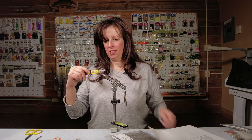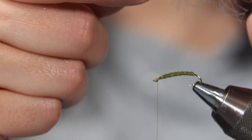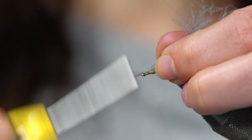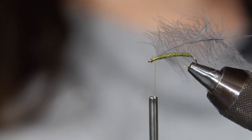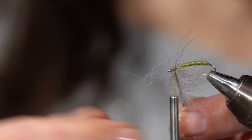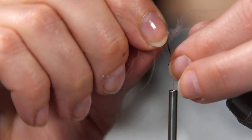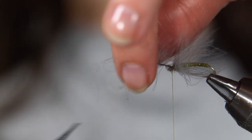A few good wraps, snip off the excess, and with the fibers reaching back, wrap it around quite a few times. I broke it — I can tie that in again. So I take the CDC feather, hold it at the tag end, push all the fibers back, and tie it in at the tip. Several good wraps, trim off the tag, a few wraps of thread to secure it, then make several wraps with the CDC feather, folding the fibers back as you wrap it around, and tie it off. Trim off your tag end.